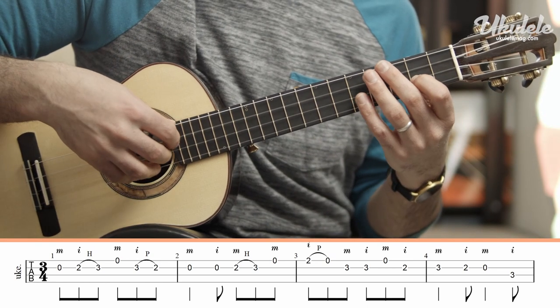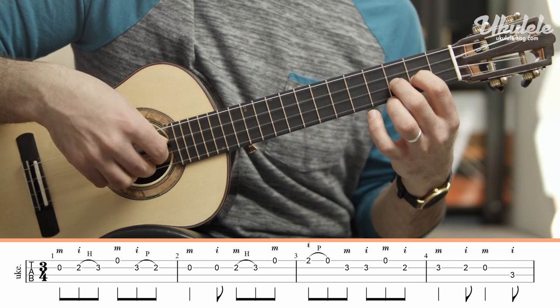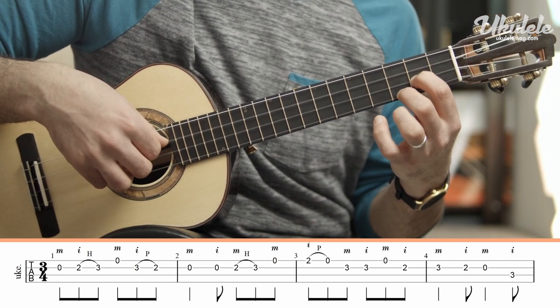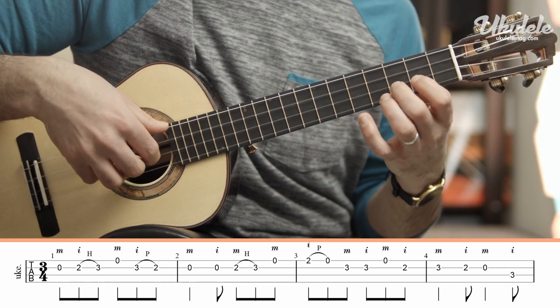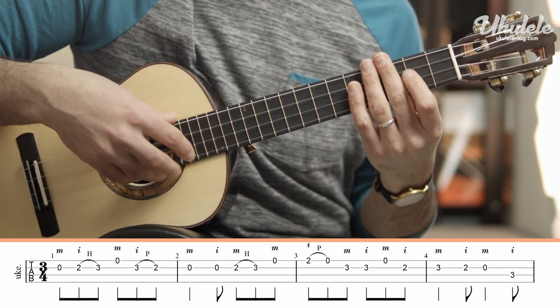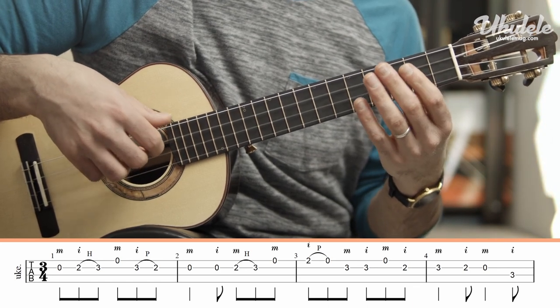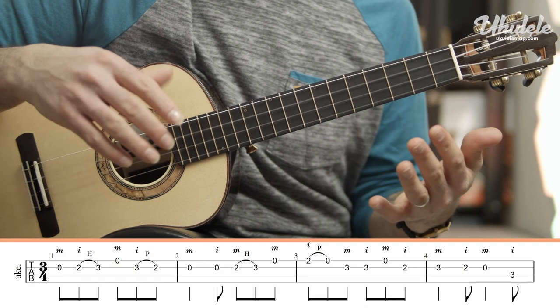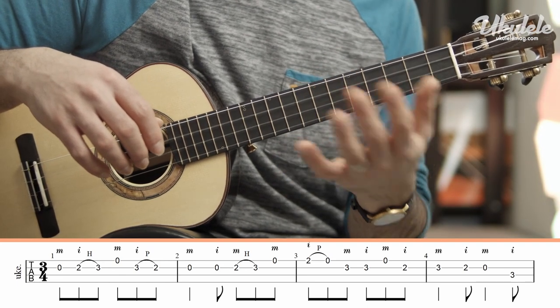What I mean by that is you don't want to sound like note, note, note, note, note, note. It needs to sound like one flowing phrase. The trick here isn't to play fast or slow, but to connect your fingers in legato and not have pauses between the strings.